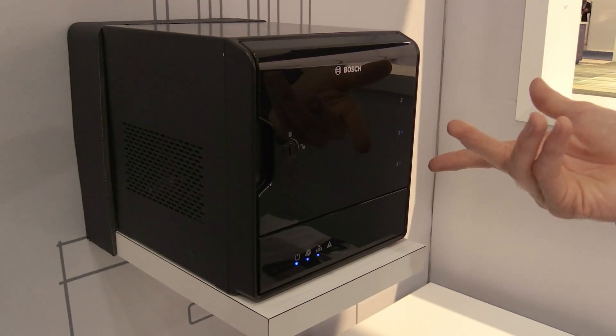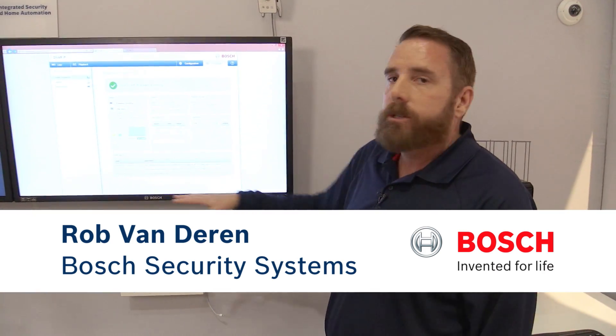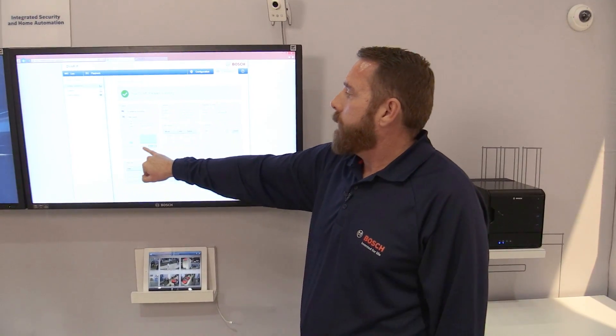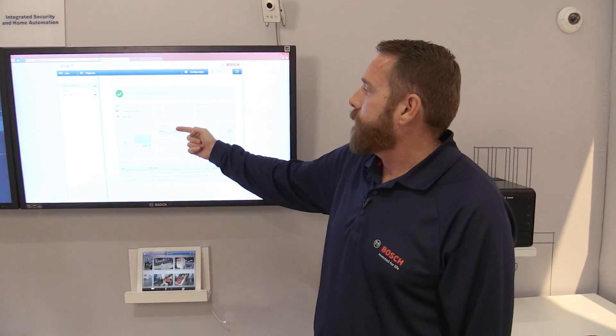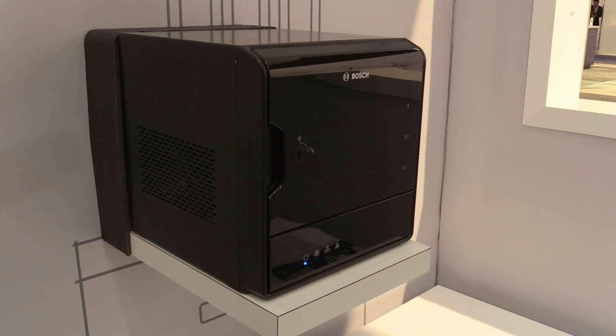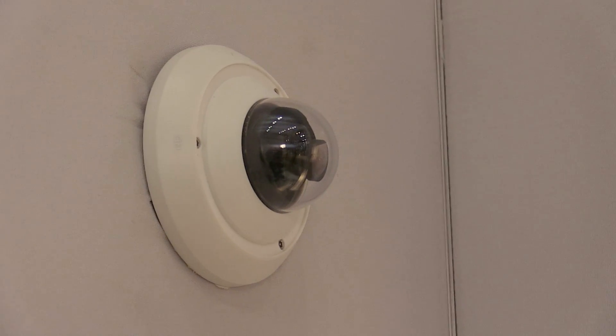With the appliance I've got a dashboard here where I can see what the status of my recording solution is. I can see CPU, memory, network utilization, and I can see the status of my drives for the redundant storage. So with the Bosch integrated solution as well as the Bosch video recording solution, I can very quickly and easily set up an entire home security solution.